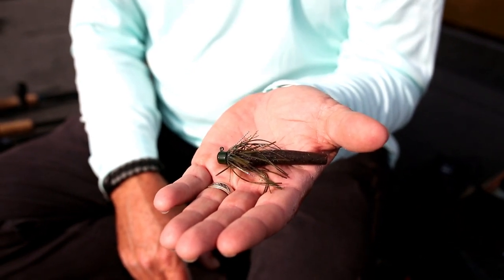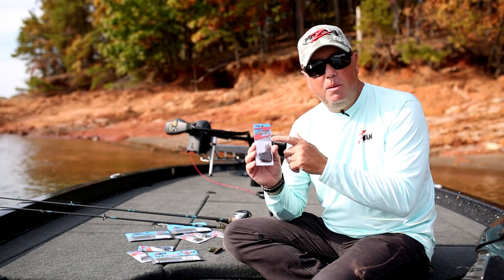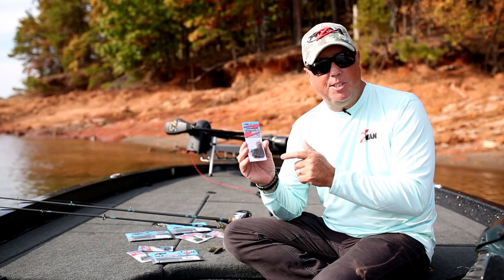So be sure to go to your favorite local tackle store or online to check them out — Z-Man on a shroom's head, it's the micro finesse jig.